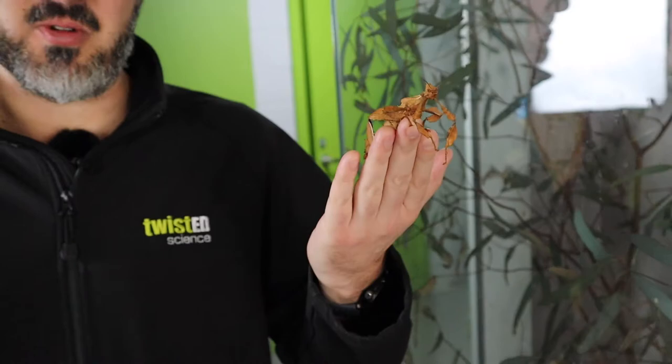These ones live up in Queensland a lot, or around northeastern Australia. We have some stick insects around these parts as well in Victoria, but not as many of these ones. They like it a bit warmer, which is why we keep the heater in there to keep them nice and warm.